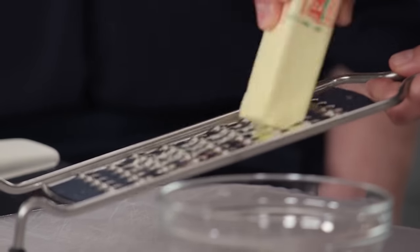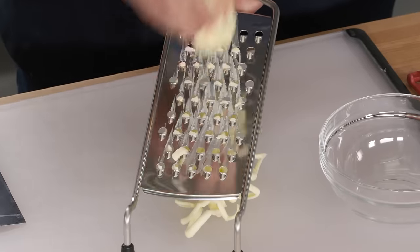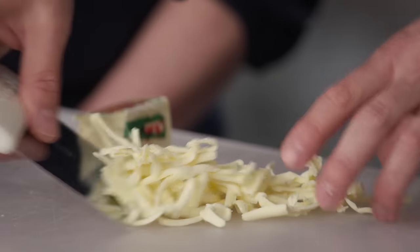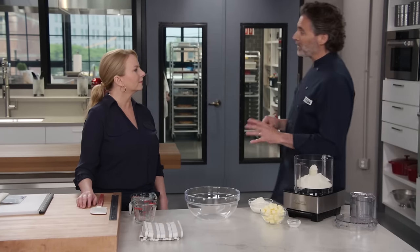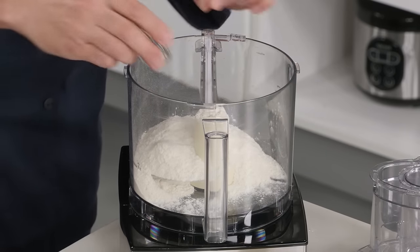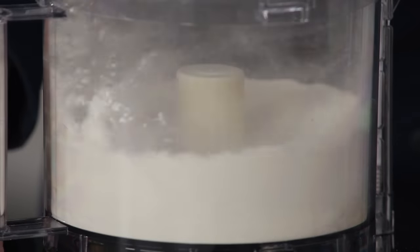I'm going to start by grating four tablespoons of butter. I've left the paper on the stick of butter so I can measure four tablespoons from the end, and also so I don't grate my fingers. That butter is very cold — you can't grate warm butter. I'm going to put this in the freezer until it's time to use it later. To put the dough together, I have one and a half cups of all-purpose flour. I'm going to add a teaspoon of table salt and pulse quickly to work the salt into the flour.